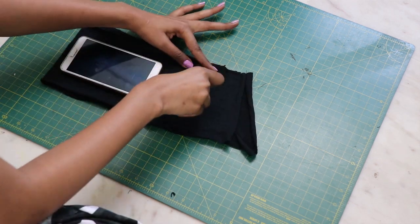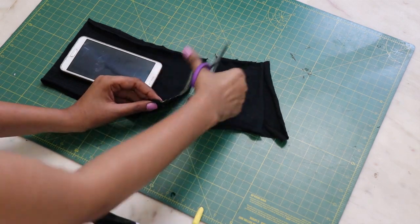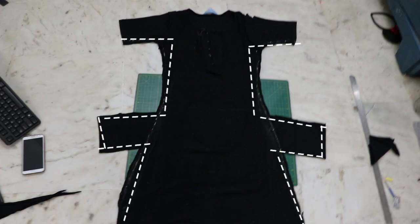Place the pockets where you want and close the sides of the dress with a straight stitch. Also, don't forget to hem the bottom.